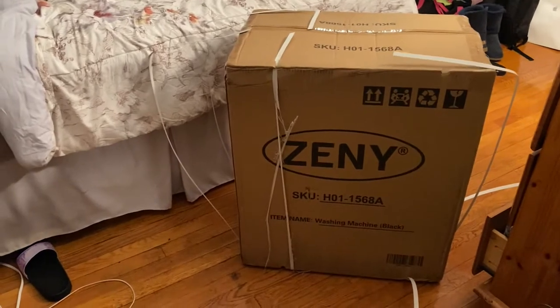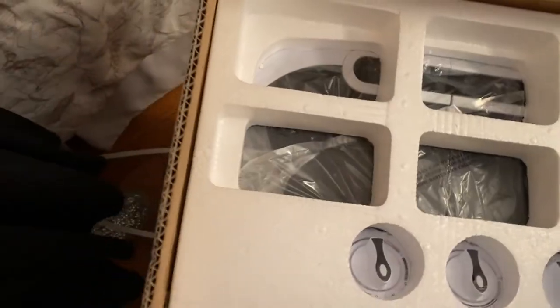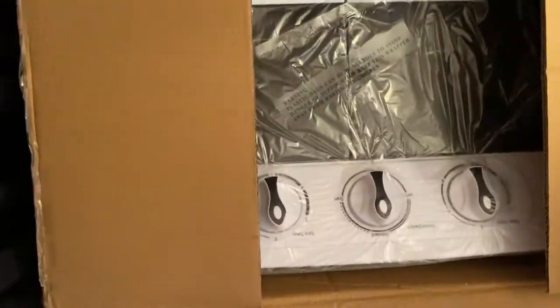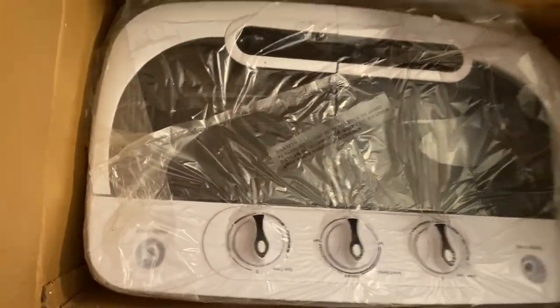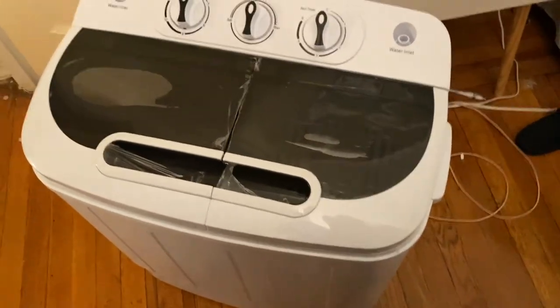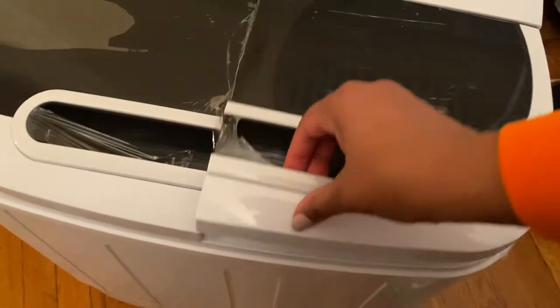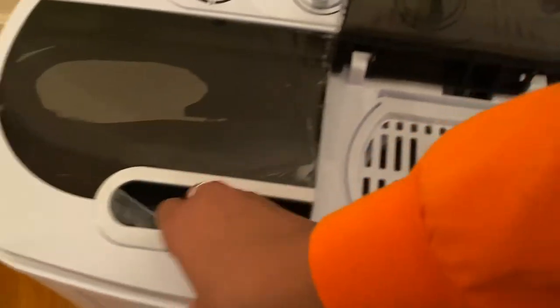This is how it came and it's actually super light - really not heavy at all. This was extremely easy to take out of the box. I literally just lifted it up and took off some plastic. There's still a little bit more on here.